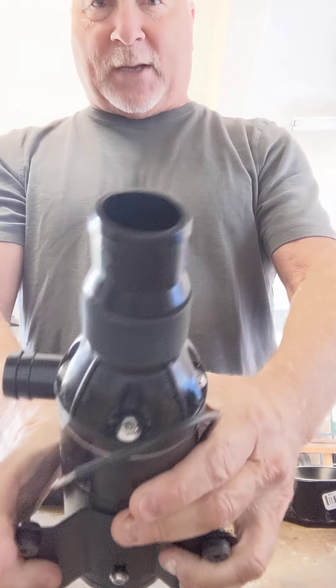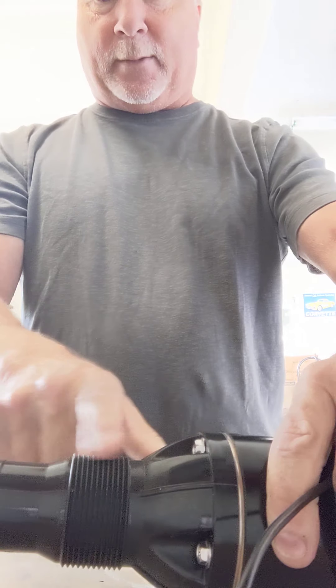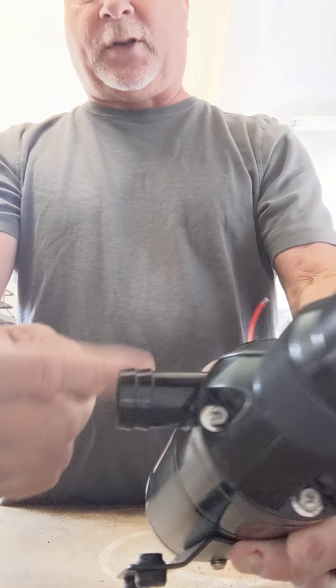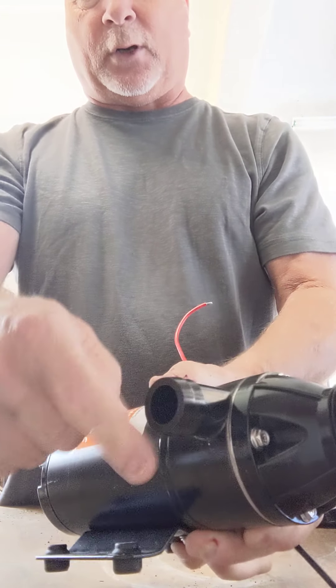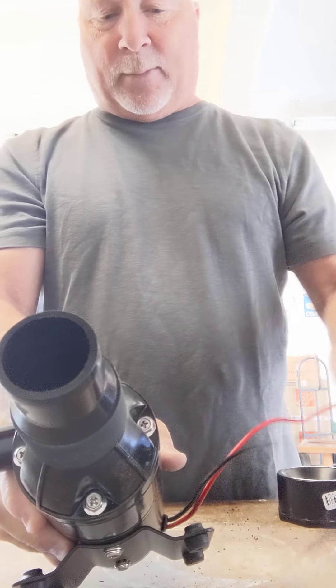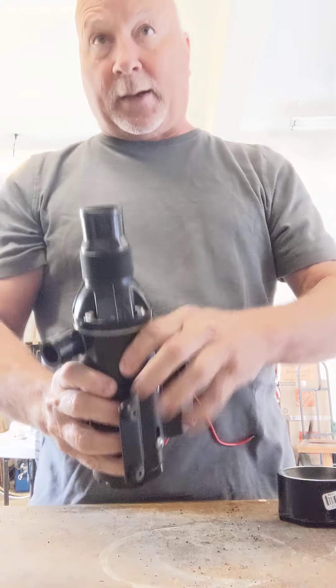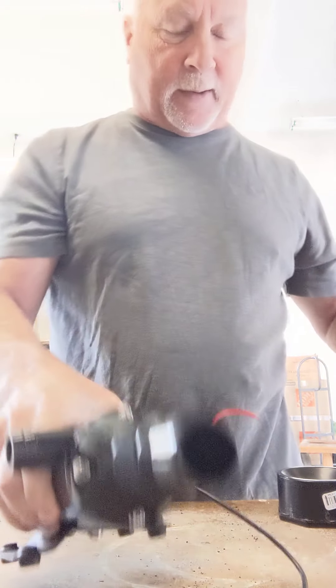They all have the same type of fitting here. This here is an inch and a half thread, and this here is a one inch outlet that you're going to hook up your hose connector to. I'm going to show you what you need to make this work for your RV, because this will not connect directly to your sewer line in the RV.